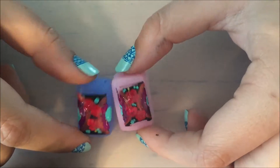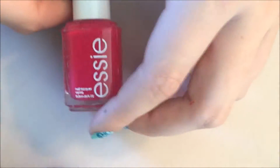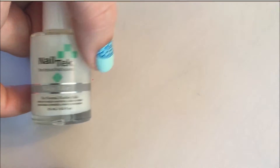You just want that to dry for a while, so now I'm going to move on to my toes. As my decals are drying, I have applied one or two coats of Essie's Watermelon on my little toes, and on my big toe so far I've applied one layer of the NailTek Ridge Filling Base Coat.